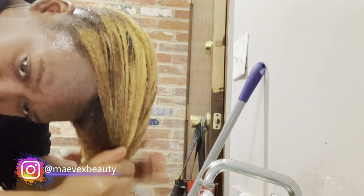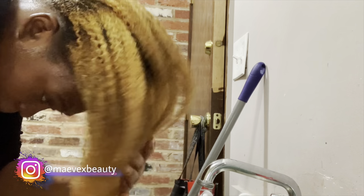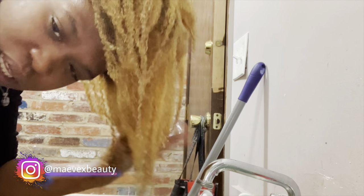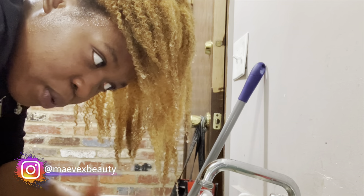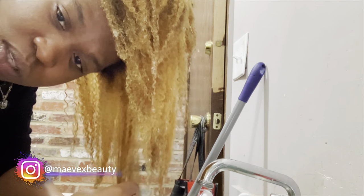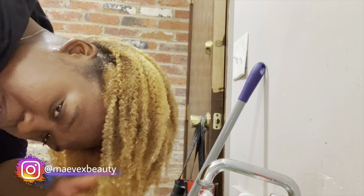I'll say that I like Splat's bleach formula. You weren't with me while I was bleaching so you don't know what it looks like, but there are videos on YouTube with people with 4C hair using this Splat formula. Some of my ends are going to be a different color — it's okay, I'm kind of feeling what my hair is going to be giving.